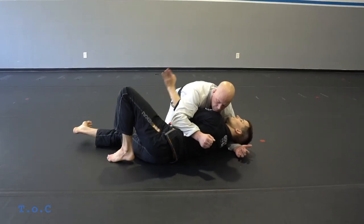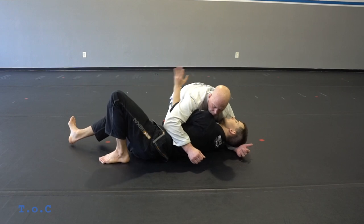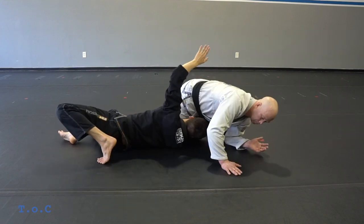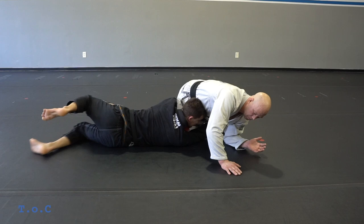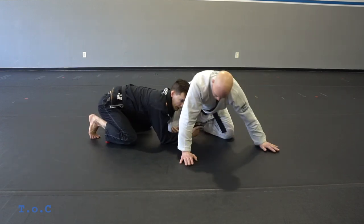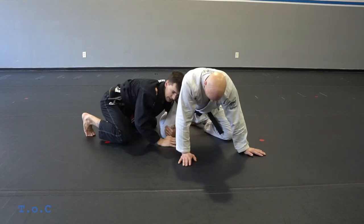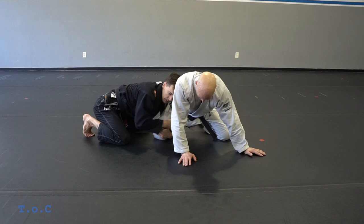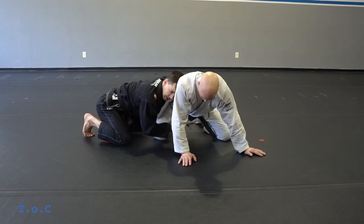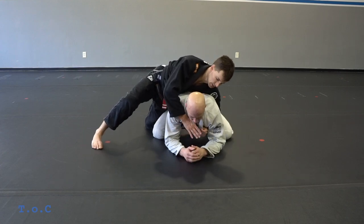My first attack is just to go for the leg. I raise my hand, pull my hips out from underneath them as I lift my hand. From here I hug his leg, come to my belly, and then I can start attacking either the double leg or I can start attacking from the top. For the top attack, I'm going to climb up his body — my right hand goes to his leg, left hand comes over the body, and then my right hand starts coming up.